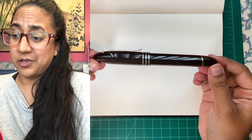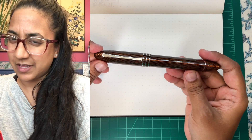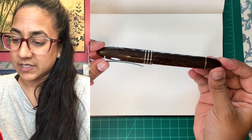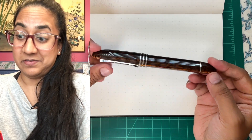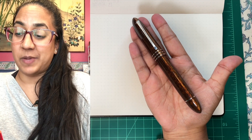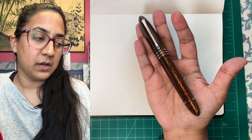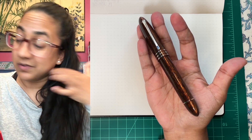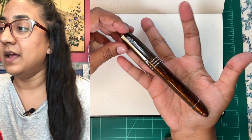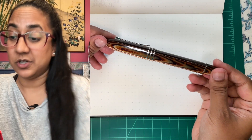It's a triangular pen with not super sharp corners. They are slightly rounded, but it's pretty obviously three facets. It's a large pen. Honestly, I don't really want to talk about how the pen compares in size to other pens. You're not going to go buy this pen — I just wanted to share it with you because I think it's cool.